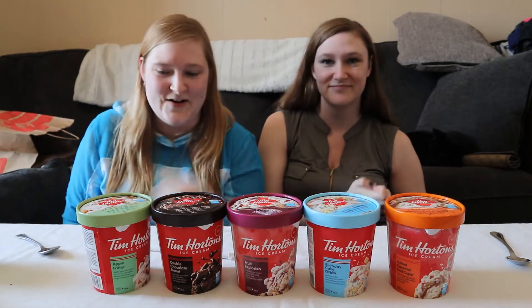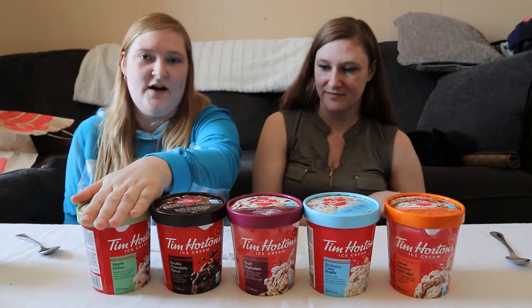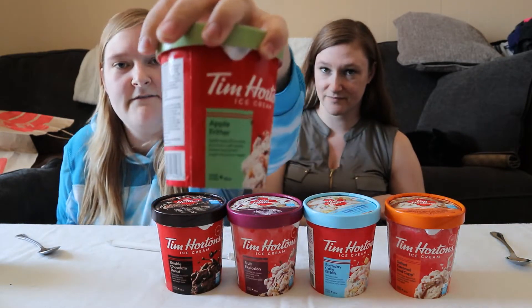An ice cream haul, if you will. So first of all, we've got our apple fritter.